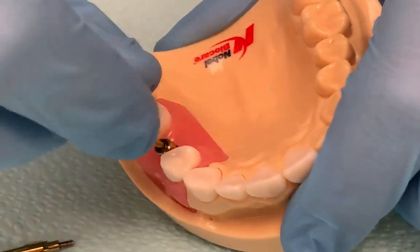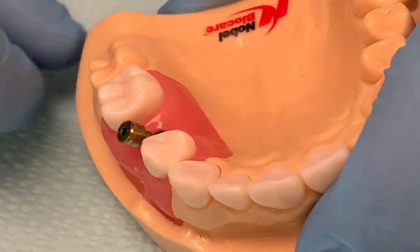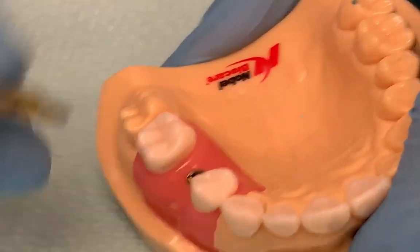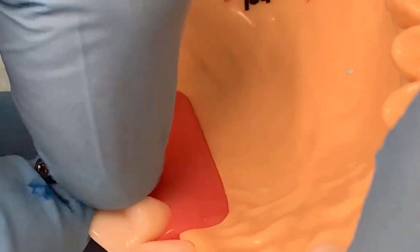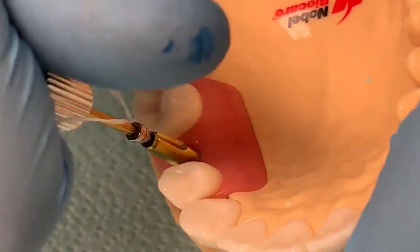So we're going to remove the healing abutment and place in the transfer impression coping. And when you place it, you have to make sure that the ridges line up and you tighten that.